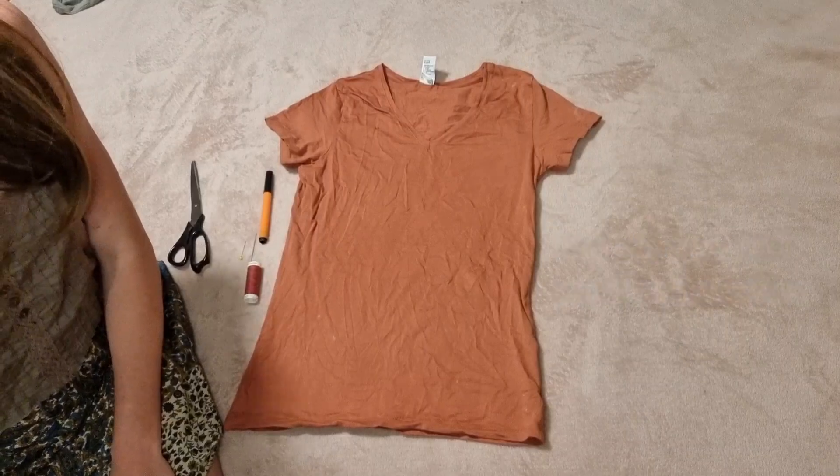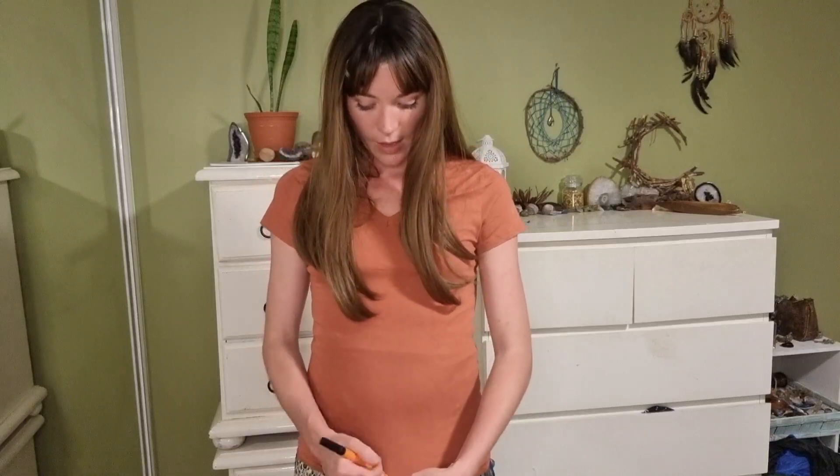I have the t-shirt on — it's fitting quite a bit differently than it used to! I'm going to mark out where I would like it to sit. I'll mark the bottom of our little triangle bit — I'll mark it about here on that side, and then the same on the other side. Then I'll mark where I want the bottom of our triangle, about here. There we go.